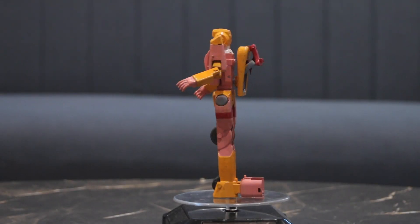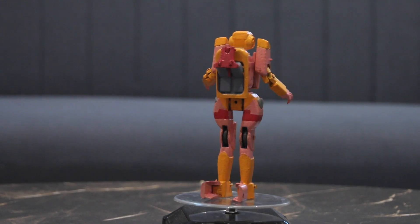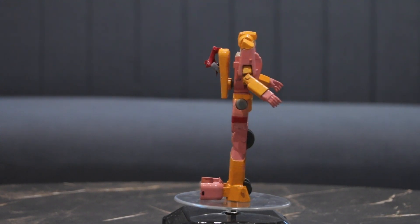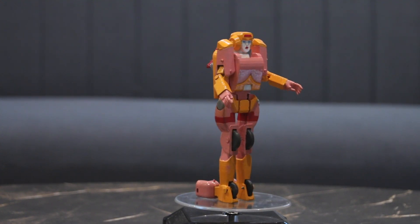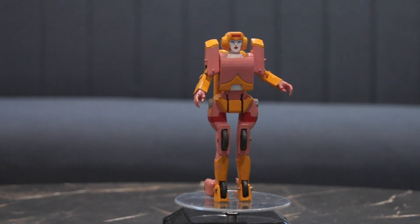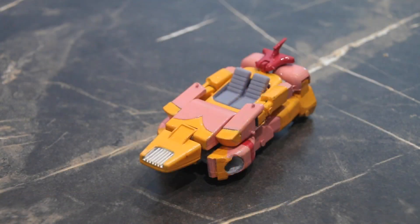Hello and welcome to the video review of my 3D printed G1 RC prototype. This is very exciting for me because this is the first commission I've ever done, and I'm very happy to say it turned out very well in my opinion. The client wanted RC to complete his G1 collection, and I agreed to make this my first ever commission.